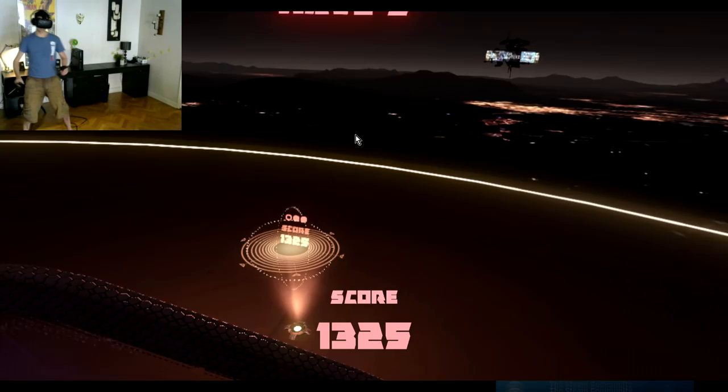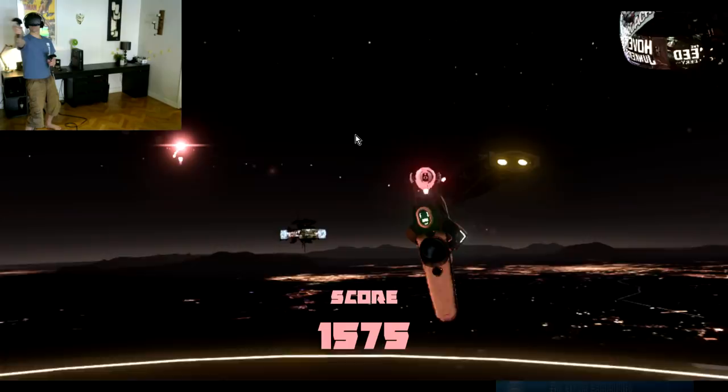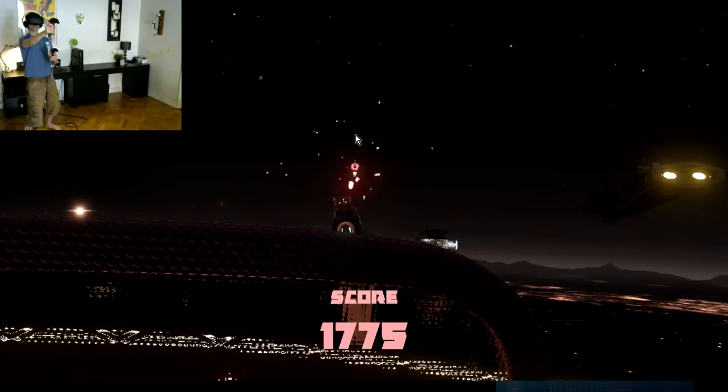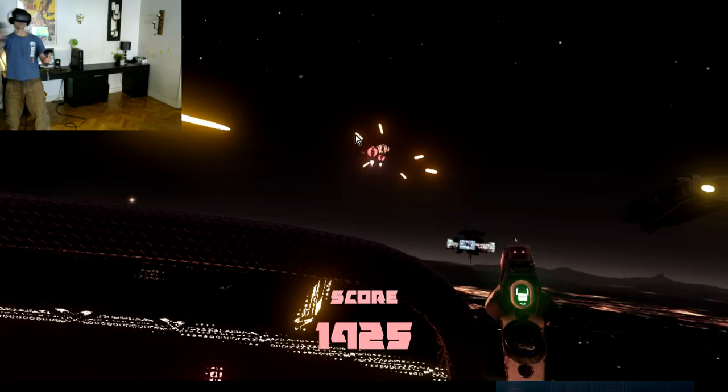The game that you see me playing here is called Space Pirates. Basically what you need to do in this game is to shoot these flying orbs, and you also have to avoid being shot by them. In this particular game, there are two different ways you can avoid being hit: one is by using this shield that you see me holding with my left controller, but you can also move out of the way and dodge the incoming projectiles. In this video you'll see me do a little bit of both.